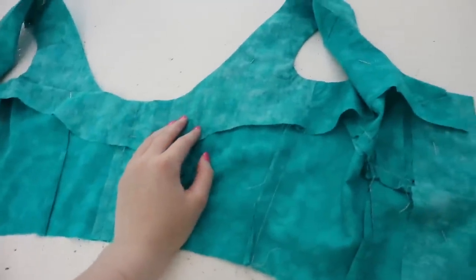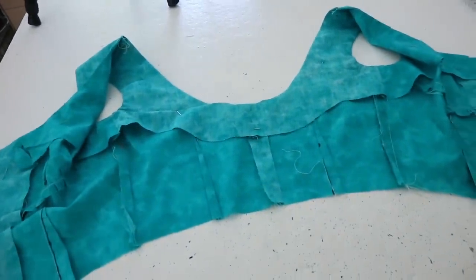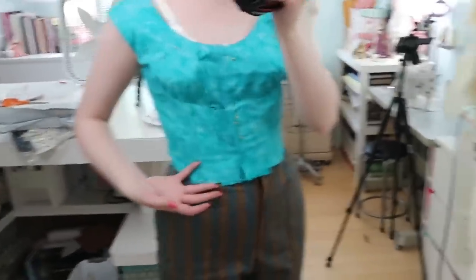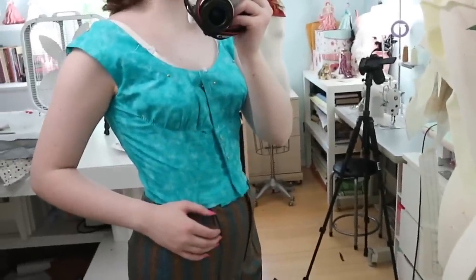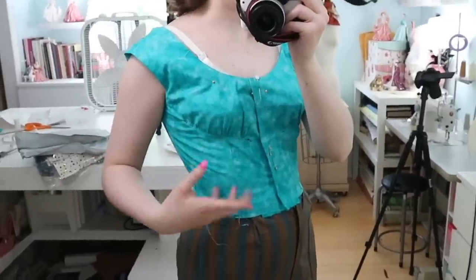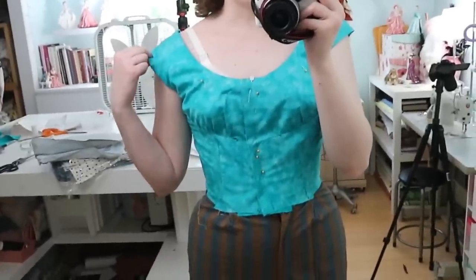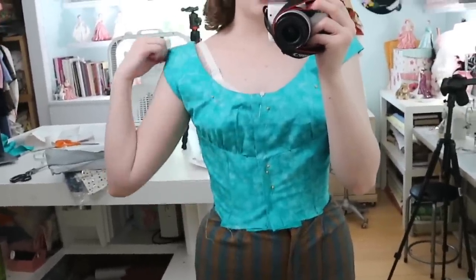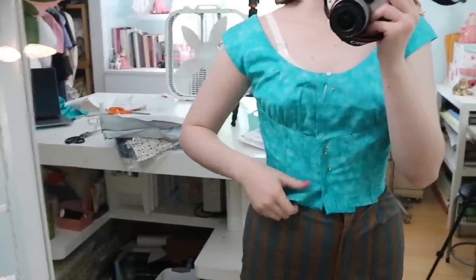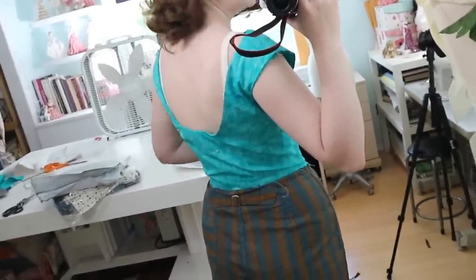I got the entire mock-up sewn together following their steps: gathering the front section, sewing the dart in the front panel, joining the pieces, doing the back darts, the back seam, side seams, and finally stitching the facing around the neckline. Overall this fits me really nicely — pretty much perfectly through the waist, and the bust is well-fitted for me too. However, I do get a little nervous with how off-the-shoulder it sits, as it feels at risk of falling down.